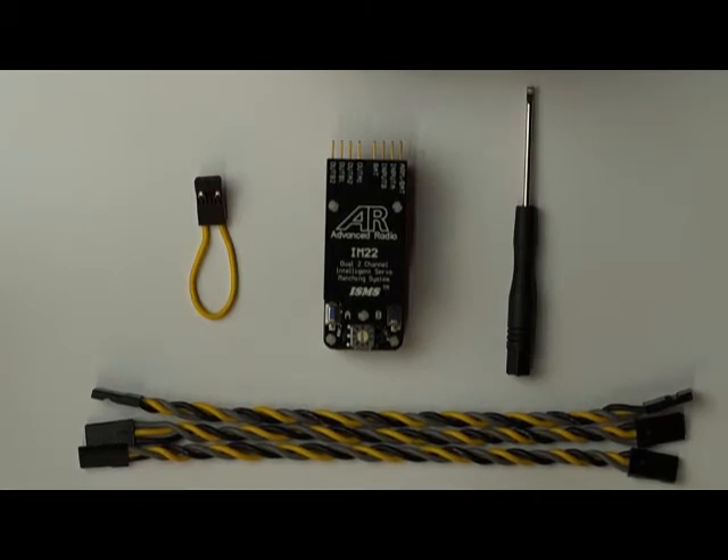The first step in setting up an IntelliMatch is, before you even plug it into your system, make sure that whichever surface you're IntelliMatching — whether it be your ailerons or your elevator — is mechanically matched as close as possible. This step is crucial in order to get the best results out of the IntelliMatch system.